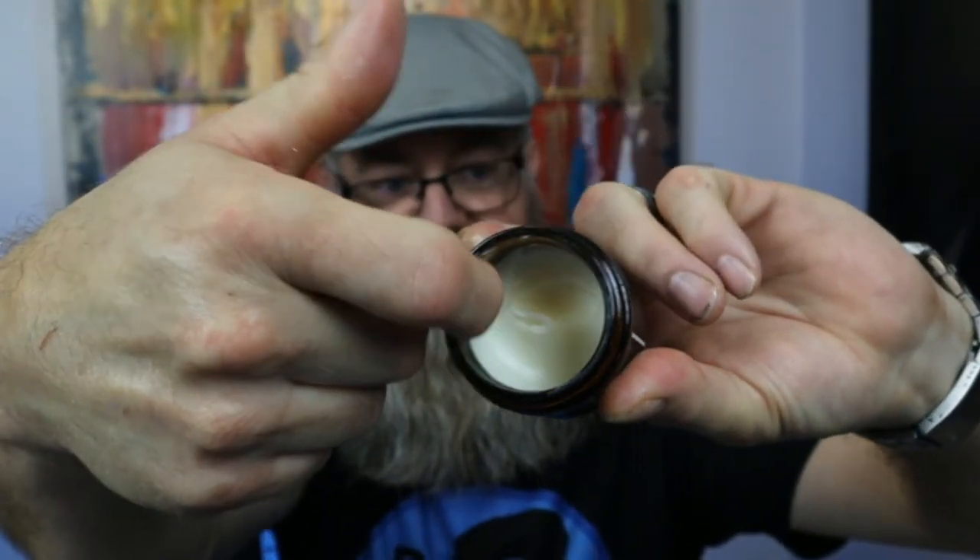The beard butter did a great job as well — really nice, smooth, and creamy. Let me show you what it looks like: really nice and smooth. It kept my beard nice and soft all day too — really amazing feeling beard. If you want to check out Anointed Beard Company, I'll have a link in the description below. Remember, your beard is healthy — until next video!